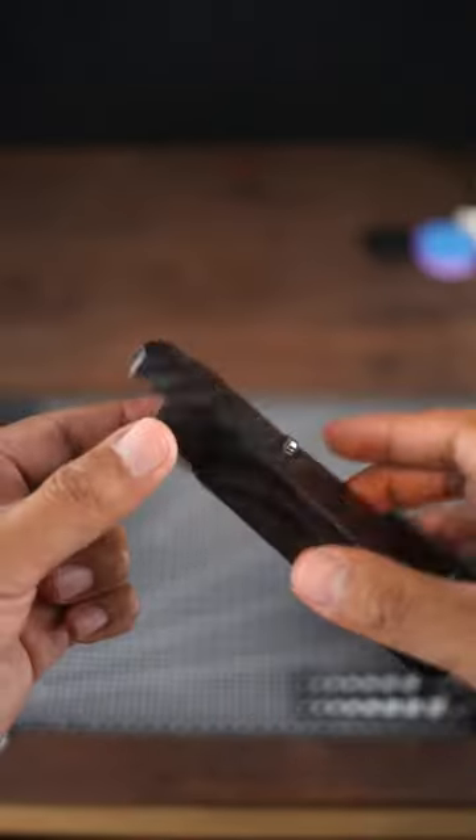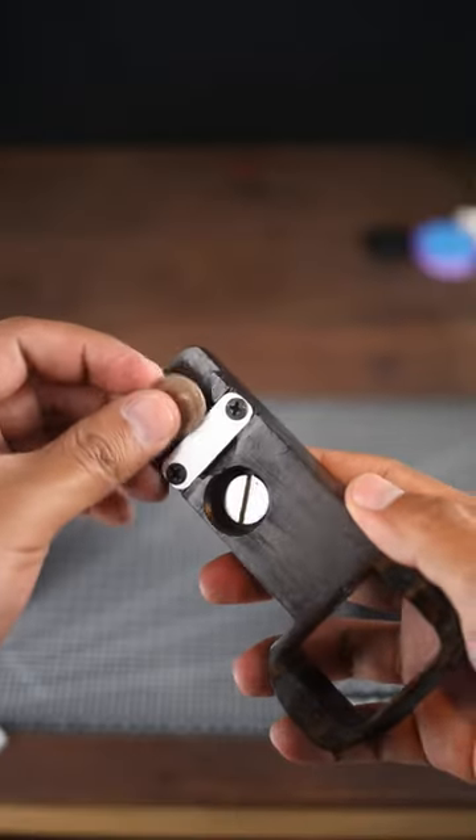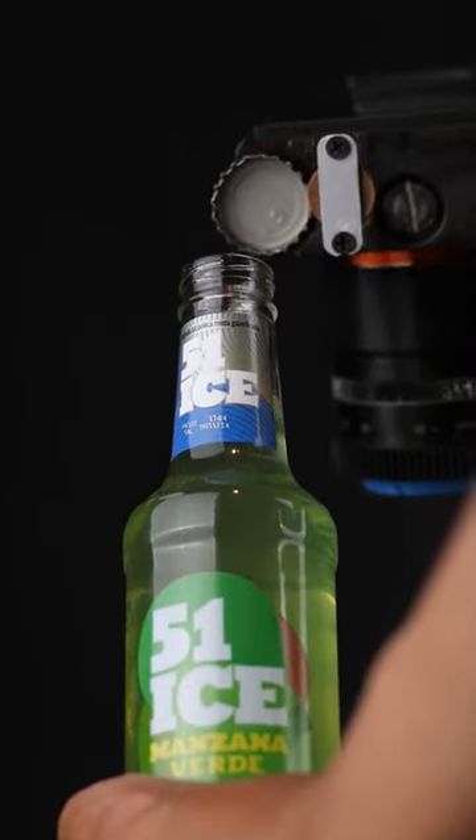Introducing the wooden bottle opener camera grip — the first grip that can open a bottle, with an integrated coin because you always need a coin to secure your plates and screws. Includes magnets to hold your coin and the bottle cap.